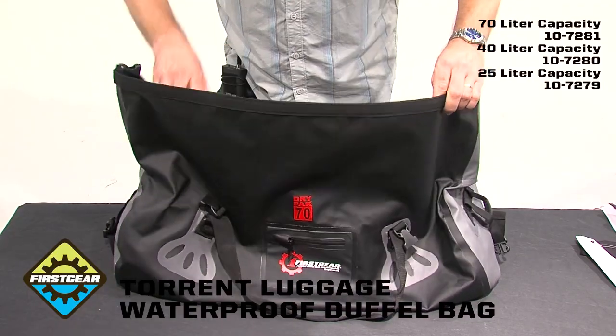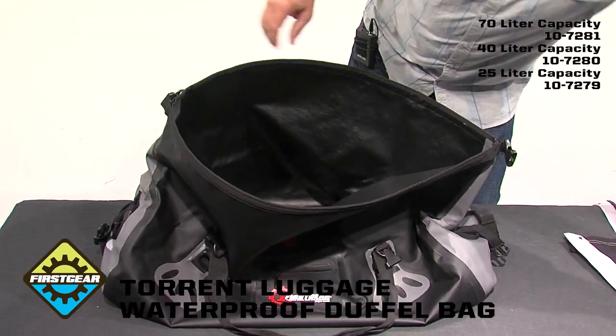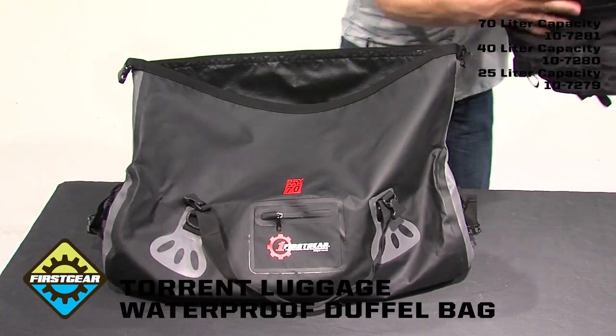There are stiffeners at the top and a large wide opening. When we put our gear inside the bag, it's easy to see, easy to access, easy to load and unload.